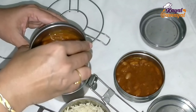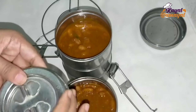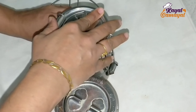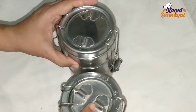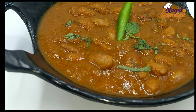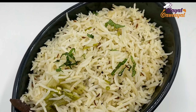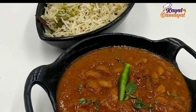Hello friends, in this channel we will see the lunch box recipe. If you are ready for a lunch box recipe, we have a lunch box ready for normal North Indian style. If you don't have a lunch box or if you are guests, you will try it. So, let's see how we can do this.